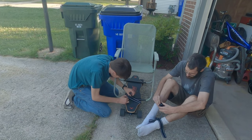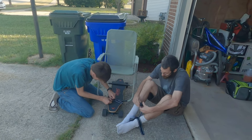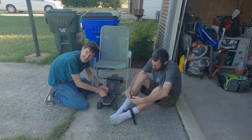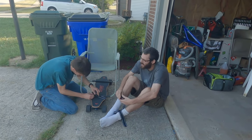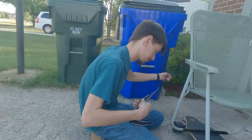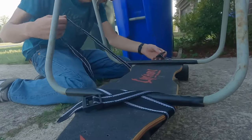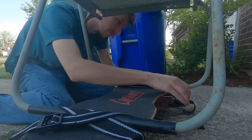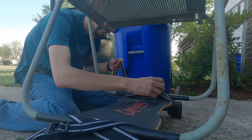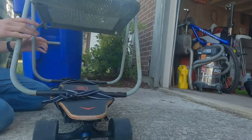Can I be the test dummy for this thing? If you want to, I mean, might as well. Do you guys have health insurance? No.